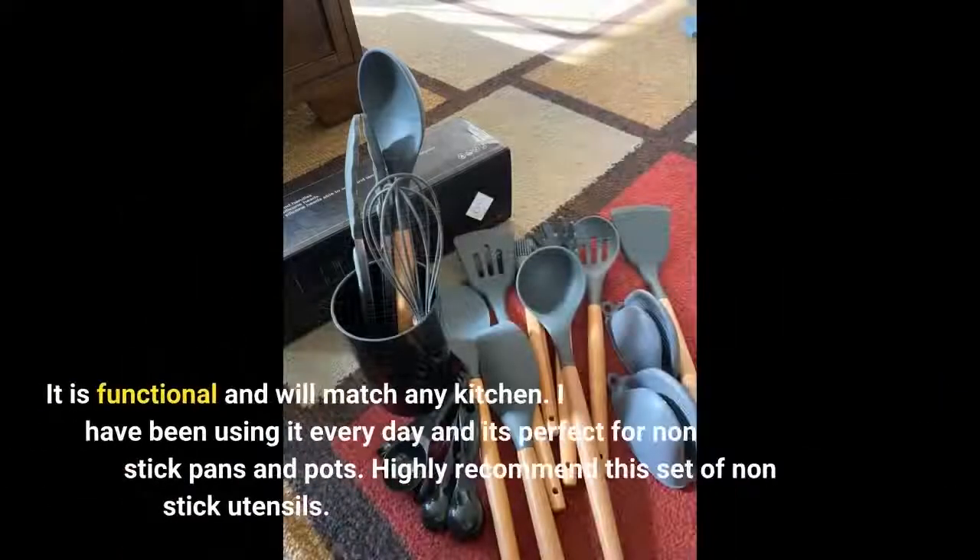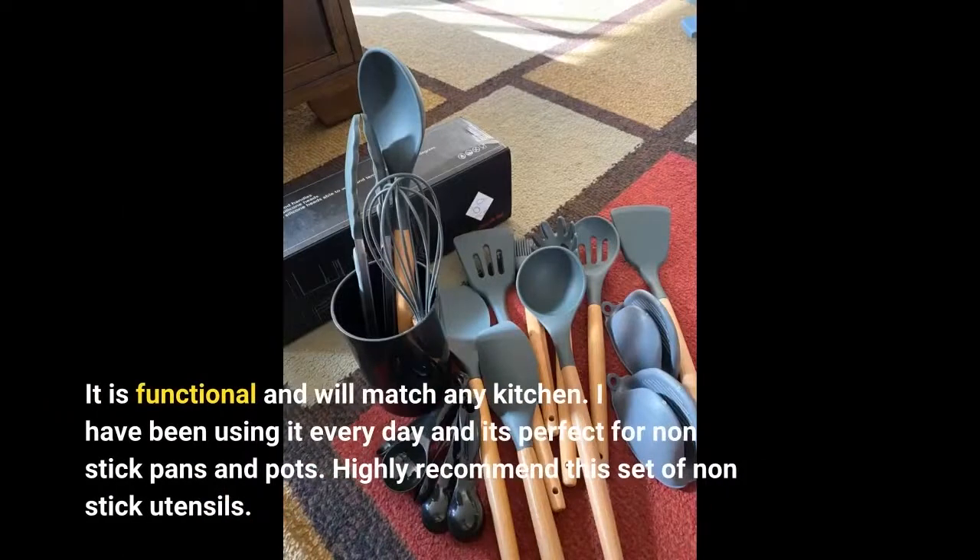It is functional and will match any kitchen. I have been using it every day and it's perfect for non-stick pans and pots. Highly recommend this set of non-stick utensils.